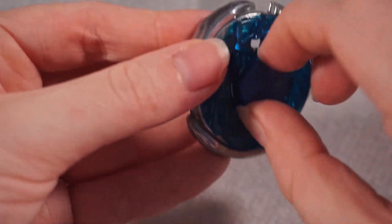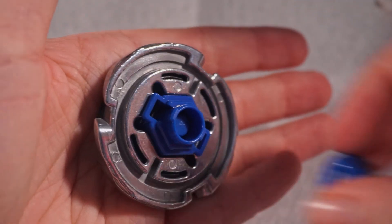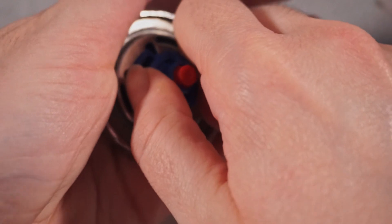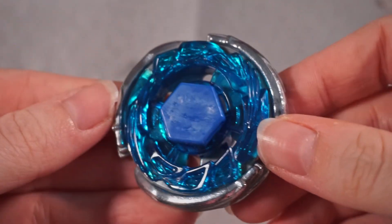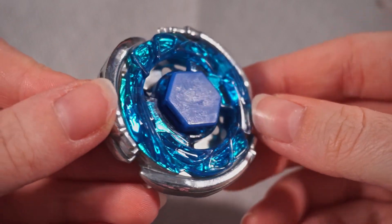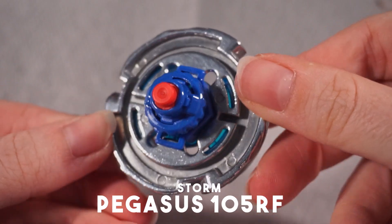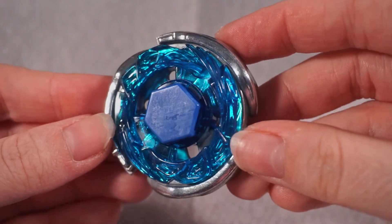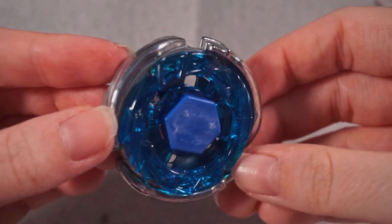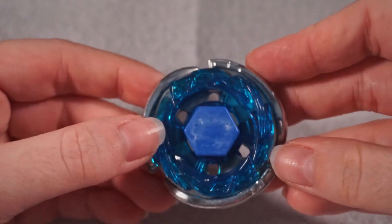Oh boy, that is weird. Alright, that is pretty much how it looks. Very gorgeous — it's so much more beautiful in person, so shiny and clean. I'm going to put the stickers on and I promise it's going to look 100% better after.